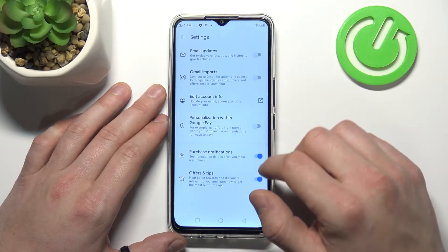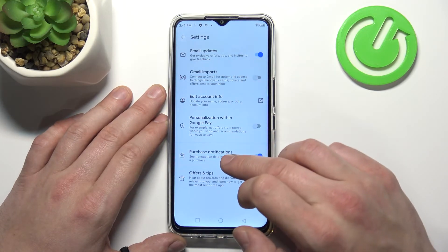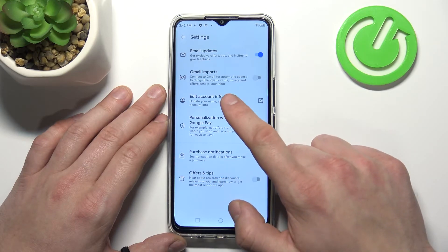Then we've got Settings, where you can enable or disable email updates, Gmail imports, personalization within Google Pay, purchase notifications, and offers and tips. You can also edit your account info.